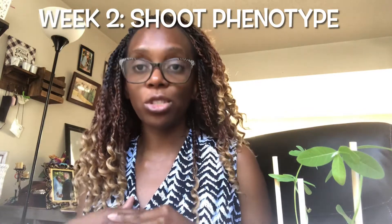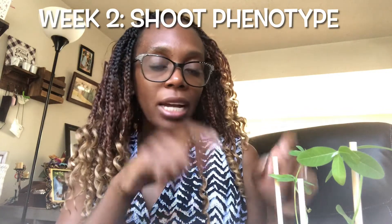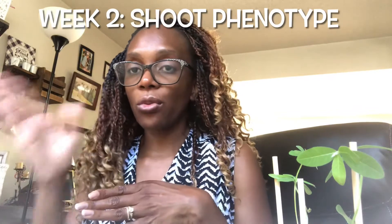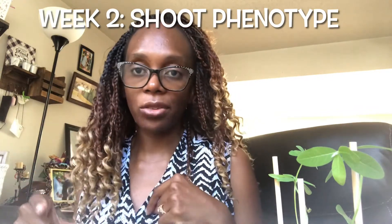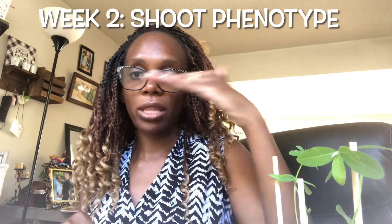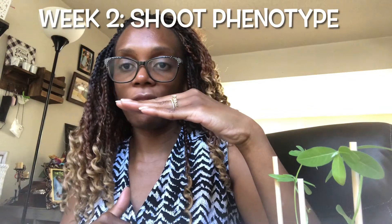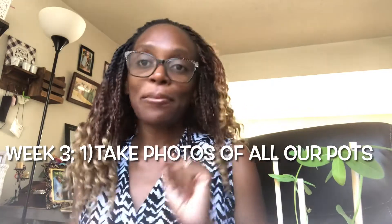In week two we continued taking care of our plants — we watered them and then we started our shoot phenotype. That's where we dug out one plant from each pot, put it on a black surface, got a ruler and a label, and then measured the shoot height — the distance between the top leaves and just above where the root starts.